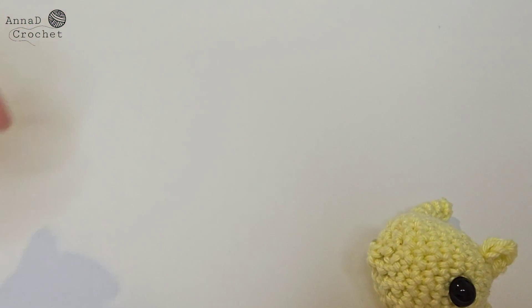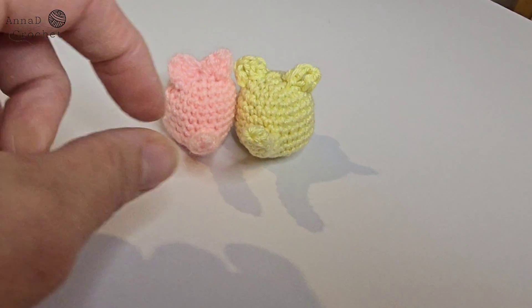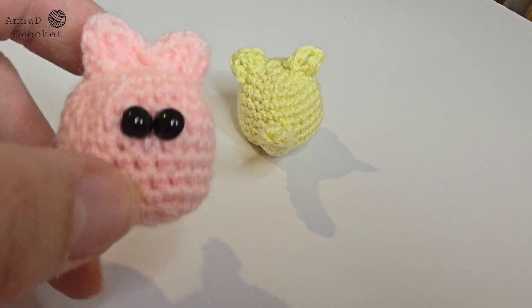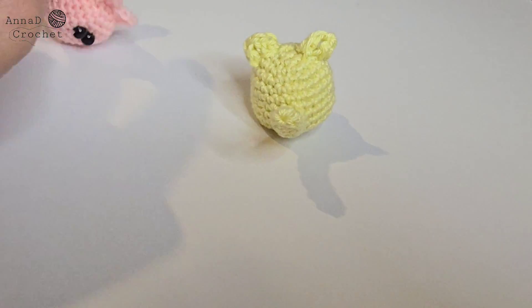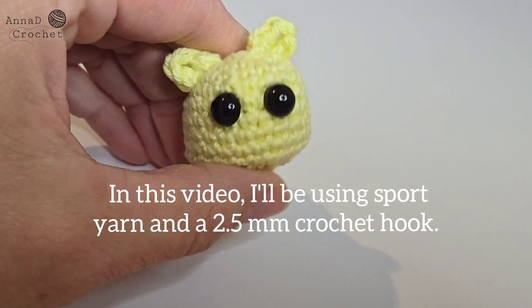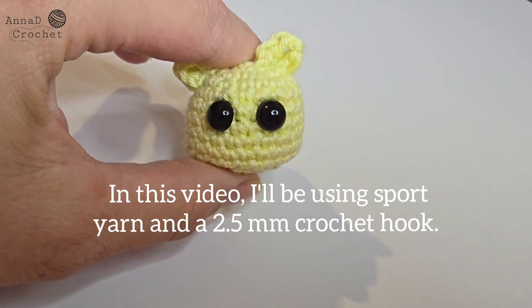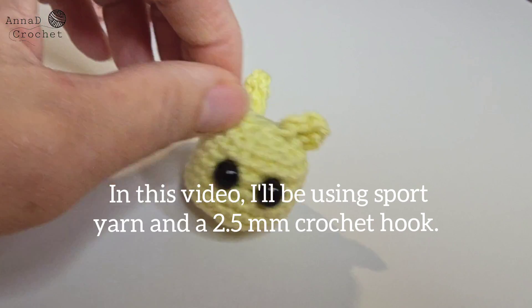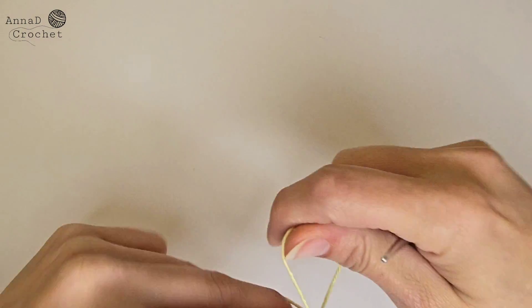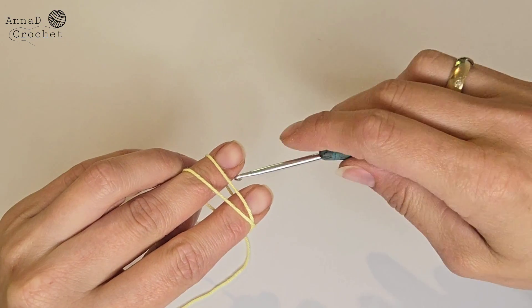Hi everyone! In today's video I am going to show you how to make these quick and easy little cats. They are perfect for keychains and can be a fun and creative addition to your collection. You can use any size of yarn and a matching crochet hook for this project. You can also use different sizes of safety eyes depending on your preferences. Don't forget to subscribe to my channel for more creative tutorials. Now let's get started.